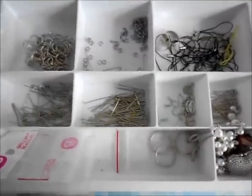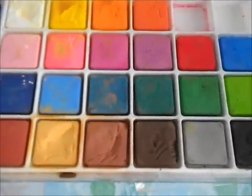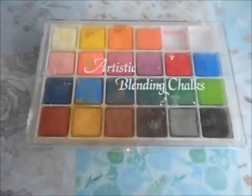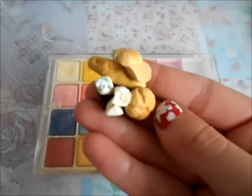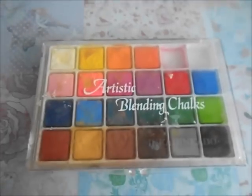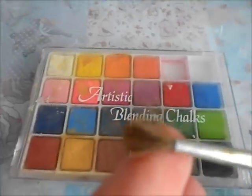Another great thing to have if you want to make your charms look more realistic are some chalks. I've just used these Otter's Blending Chalks — they're also soft pastels. You can just shade these onto your charms to make them look more like bread or something. Here's just an example of what you can do — you can make realistic looking threads and things. And of course you're going to need a brush for that, and I do recommend something with a soft tip.